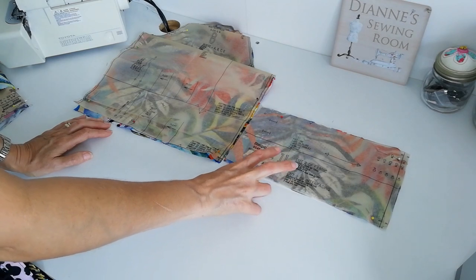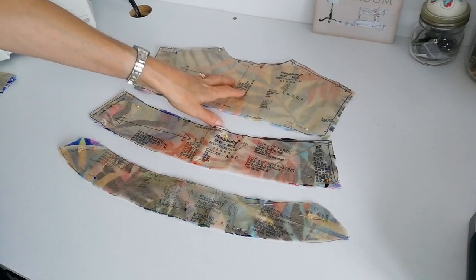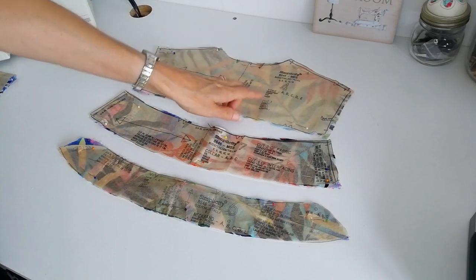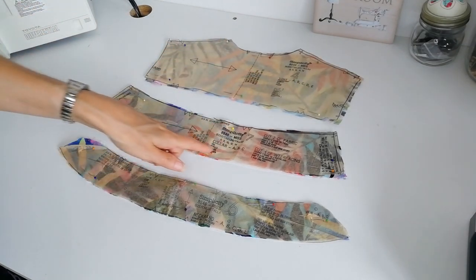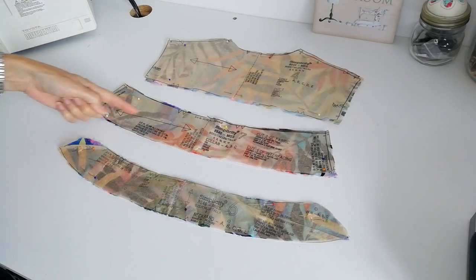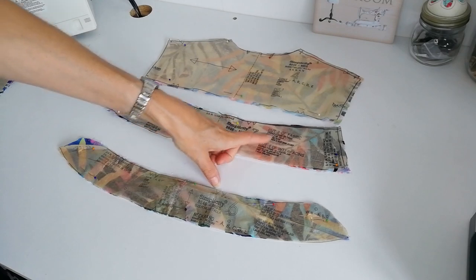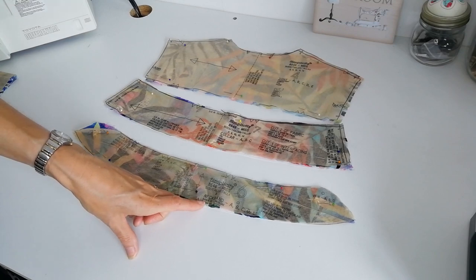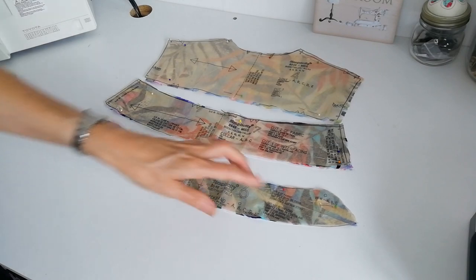Here we have the yoke — note the grain line and centre back, and cut one piece marking notches and small circles. Here is your collar: note the grain line and centre back, mark notches and circles, and cut two of fabric and one of interfacing. Here is your neck band — cut two of fabric and one of interfacing.